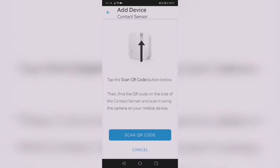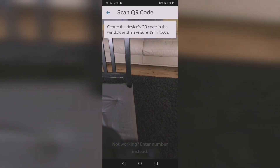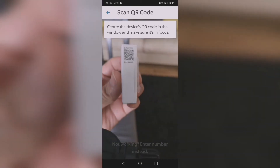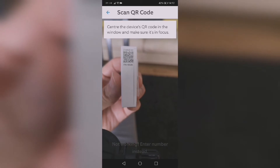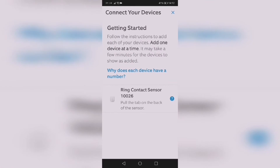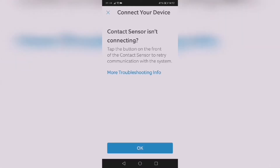A tip: you can pull the tab to activate the battery beforehand. As soon as you scan it, it will automatically connect to your device. In this instance I didn't pull the tab first — I scanned it and then pulled the tab at the back — but you can pull it beforehand. At this point it's trying to connect.